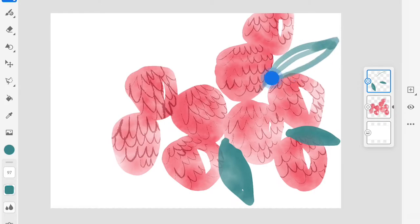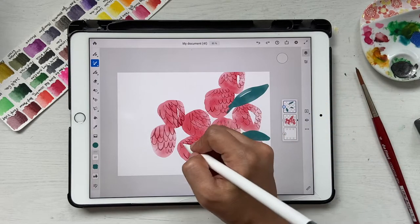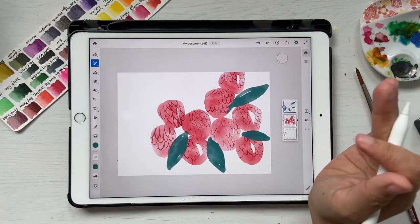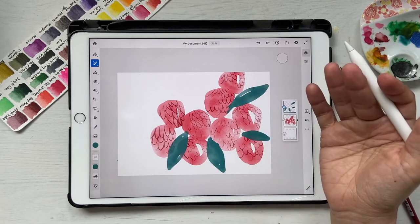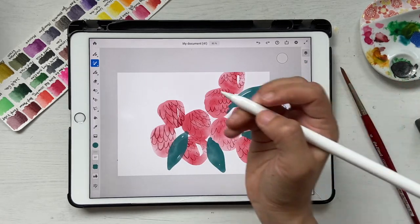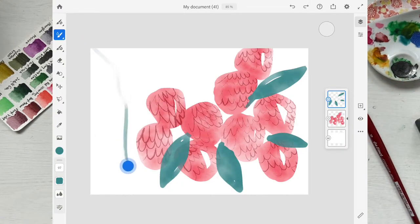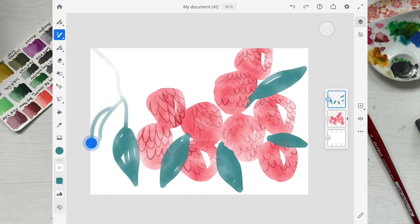Make some leaves here as well, and you can leave some white blanks too — that's fine. One great advantage of painting with watercolor brushes in Fresco versus real paint is that it doesn't dry until you decide it's dry, so you can work slowly. With real watercolors you'd have to work quickly before they dry.